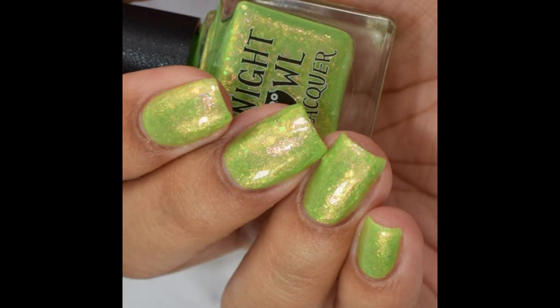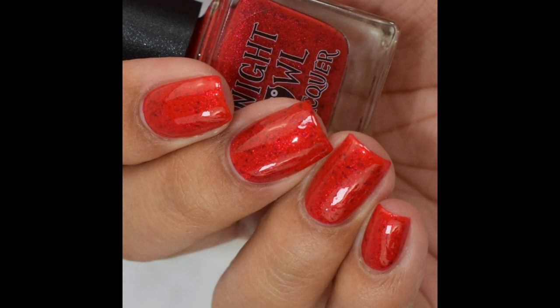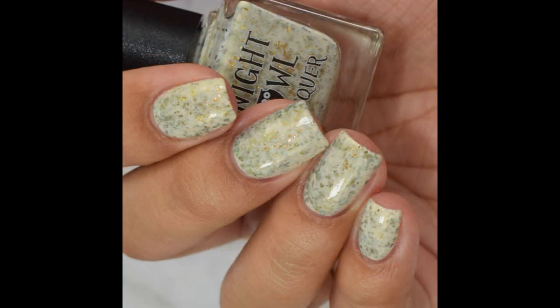The Blooming Collection and the June cream of the month will release June 18th at 6 PM MDT. I will link Night Owl Lacquer below for you guys if you want to check it out, as well as the Facebook fan group if you want to see additional swatches. And as always, if you enjoyed the video, please like and subscribe. Thank you so much for watching.